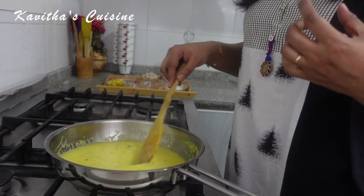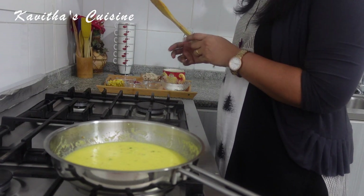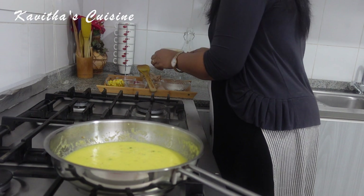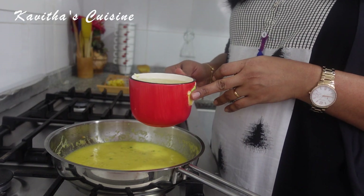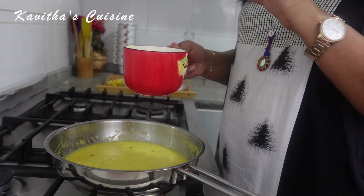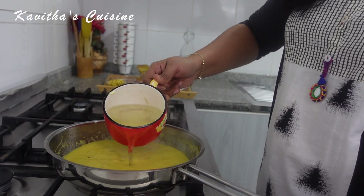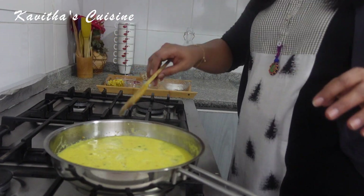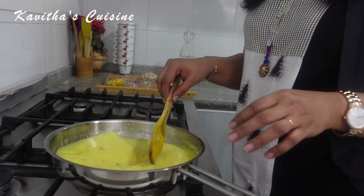It's coming to a boil. Now we put chicken stock in here. I will add 1 to 2 cups of chicken stock.